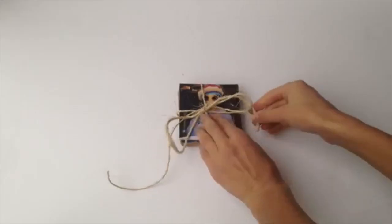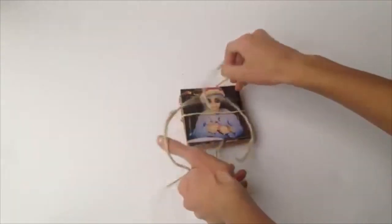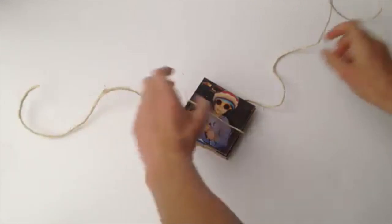Hey guys, it's Abigail Jane, and in today's video I'm going to be showing you guys how to make these DIY coasters. These are really customizable and personal, so they make great gifts and I think they turned out really well.